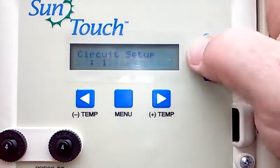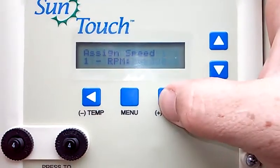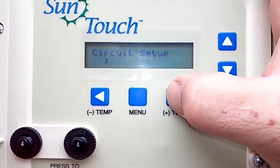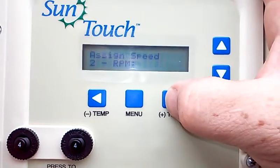Circuit one is set for the pool at 2600 RPMs. Circuit two is set for the spa at 3450 RPMs.